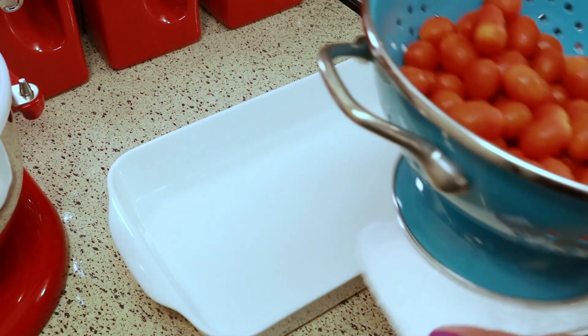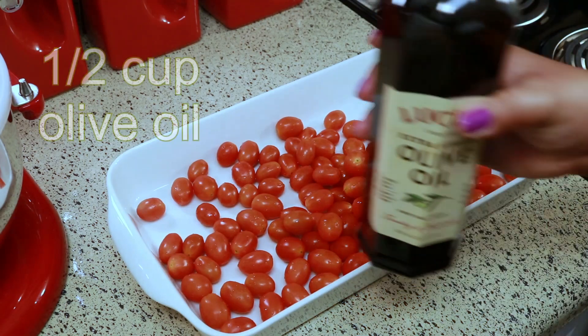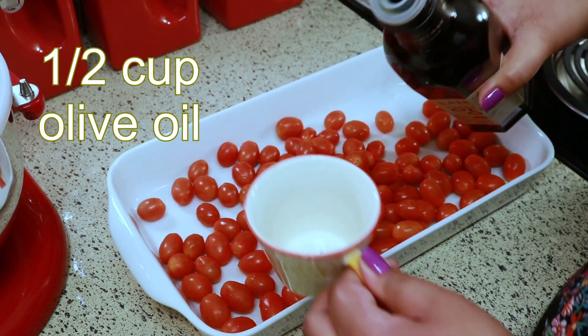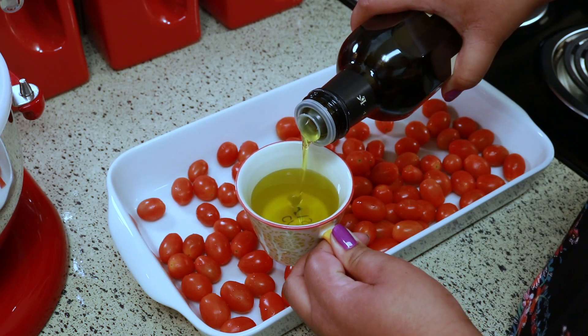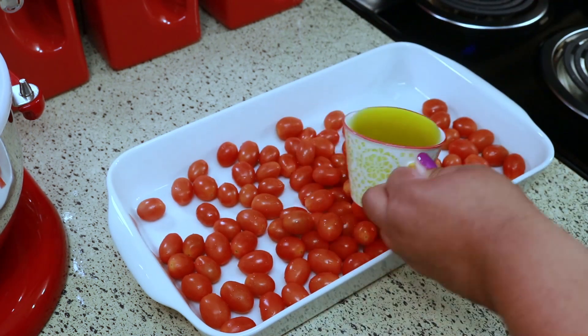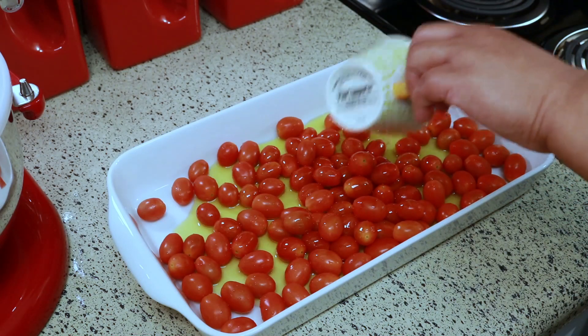Now that my tomatoes are washed, I'm going to put them in my long baking dish. For this recipe you'll need two pints of cherry tomatoes or grape tomatoes. To that I'm going to add half a cup of olive oil — everyone says it looks like a lot of oil and I couldn't agree more, but I was just following the recipe exactly as written.